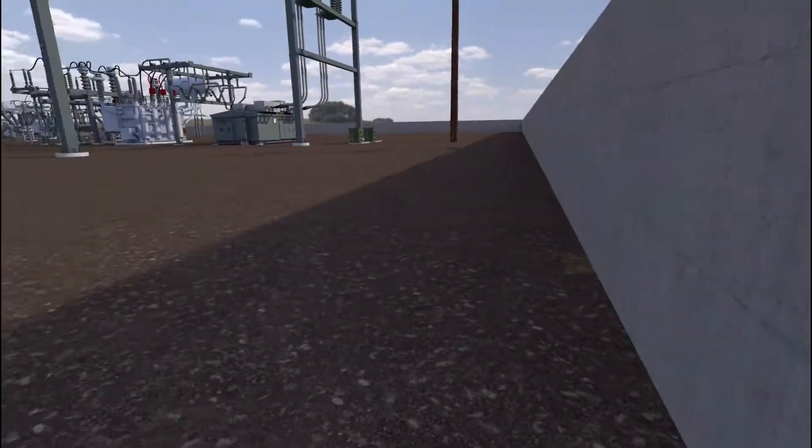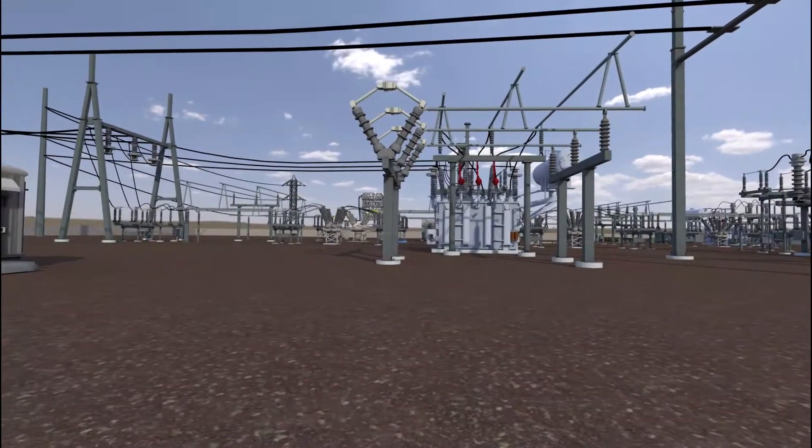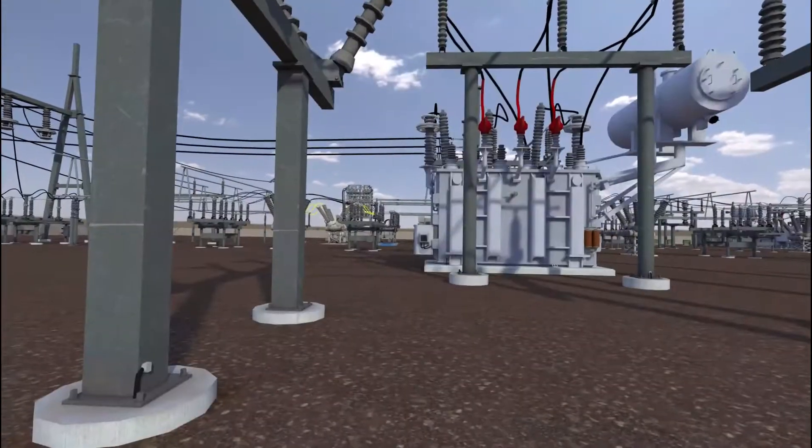The breaker is low on SF6 gas and needs to be refilled. We must first isolate the breaker by opening the air disconnects.